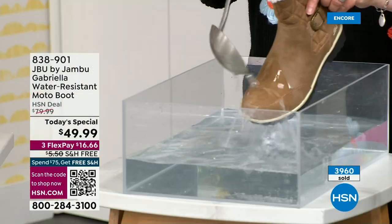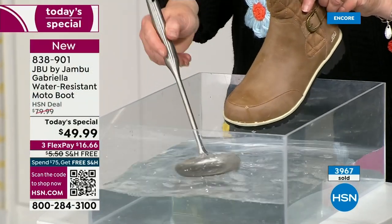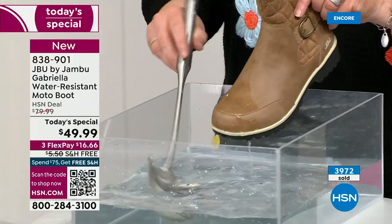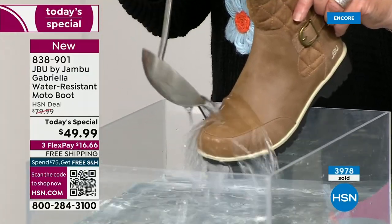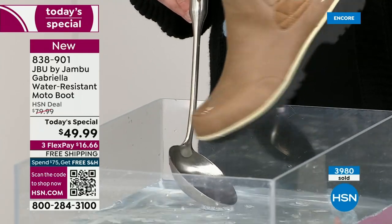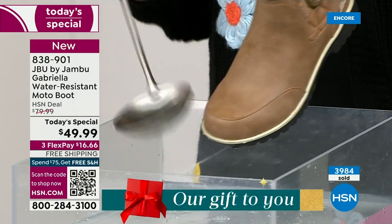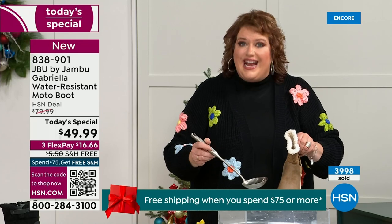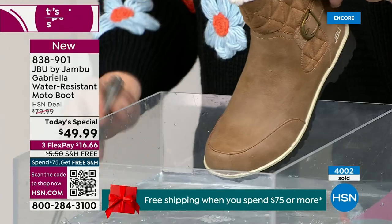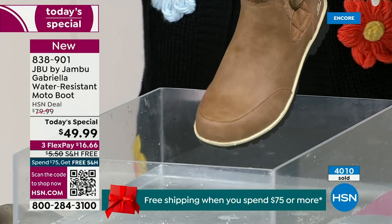One of the great things about Gabriella is she's water resistant. That means if there is a puddle, a sudden downpour, sleet, rain, or snow — you're seeing how it just beads right off. When I get them home, I just take a soft cloth and wipe over the top, but honestly you don't even have to.